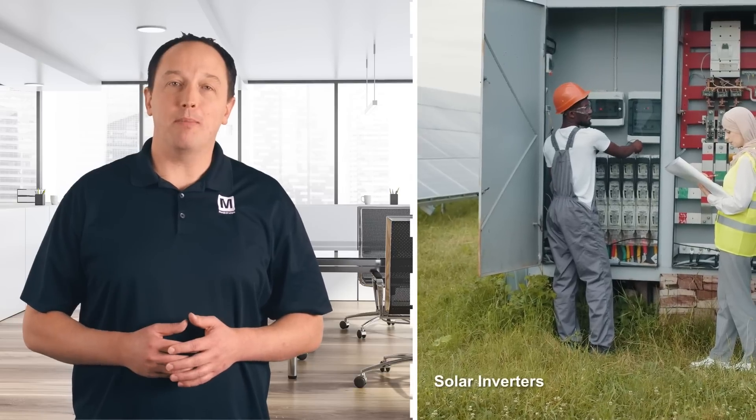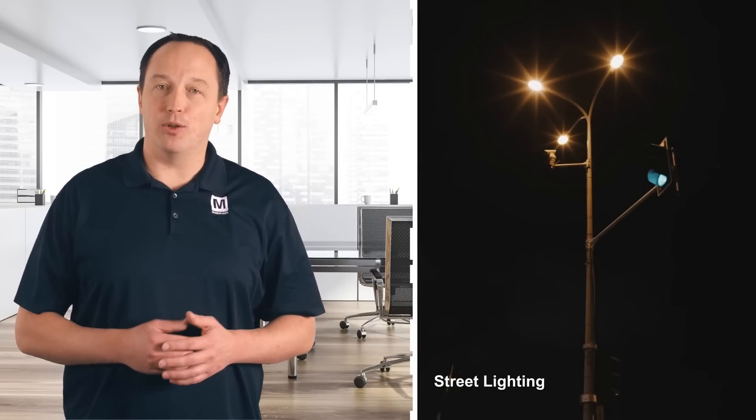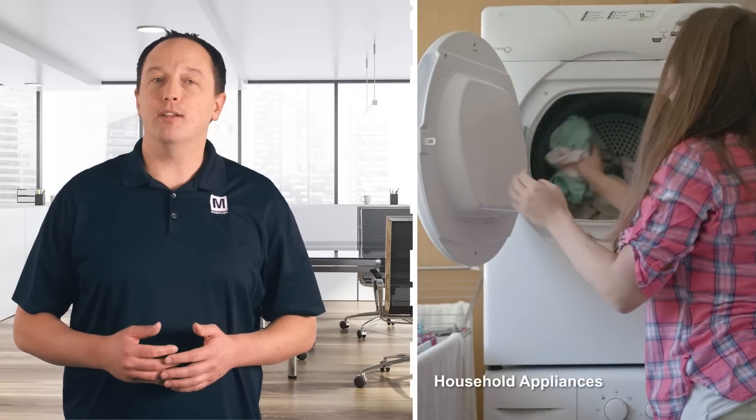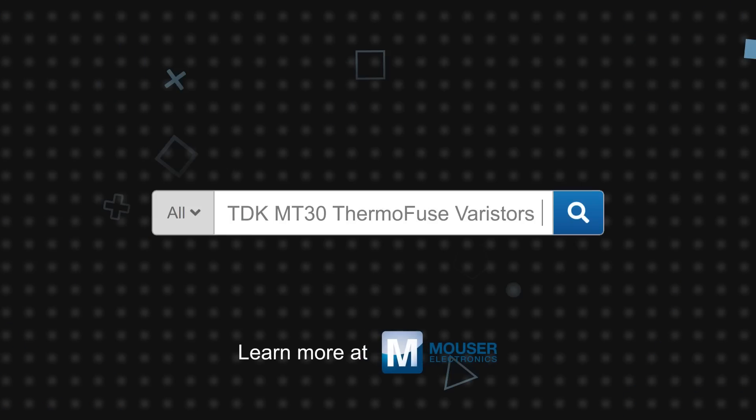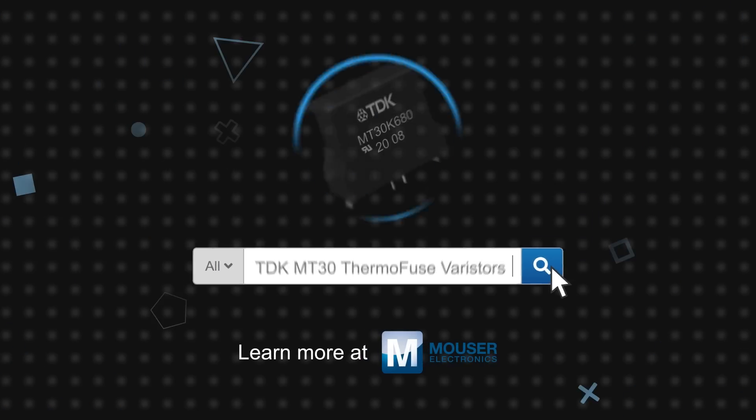The high surge current capability, wide voltage range, and reliable protection make the TDK Thermofuse MT30 series ideal in applications such as solar inverters, street lighting, telecom, and household appliance applications. TDK MT30 Thermofuse Varistors are available now on Mouser.com.